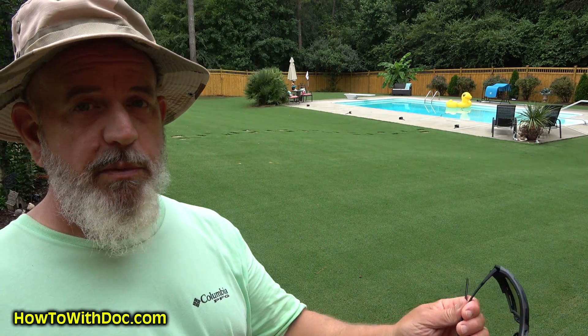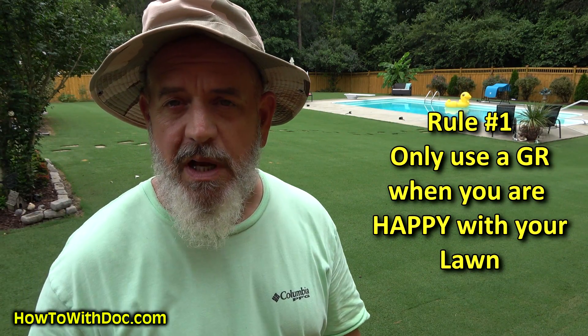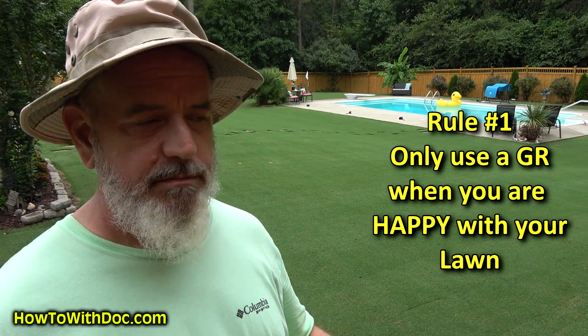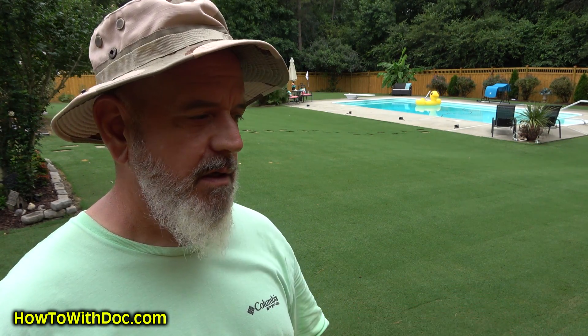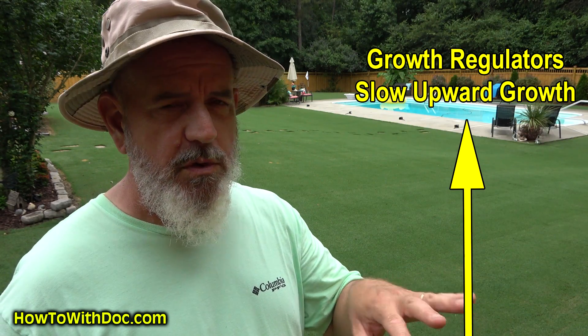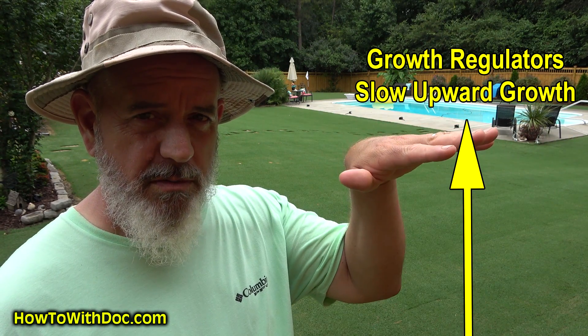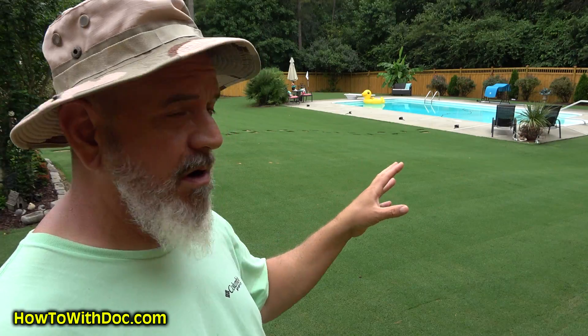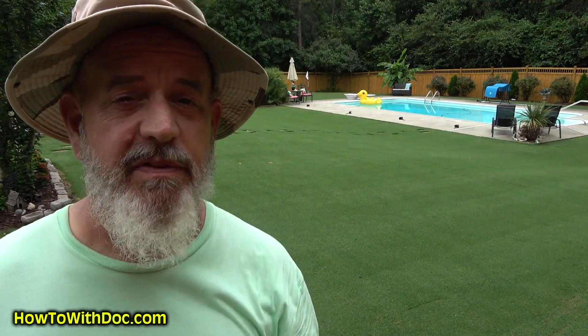Rule number one: you do not use a growth regulator until you're happy with your lawn. If you've done a scalp, you wait until that scalp grows back up and you're happy with it, then you hit it with a growth regulator. If you have had lawn damage, you wait till it grows and repairs, because growth regulator blocks the hormone that controls vertical growth — it's gonna be slow to repair.